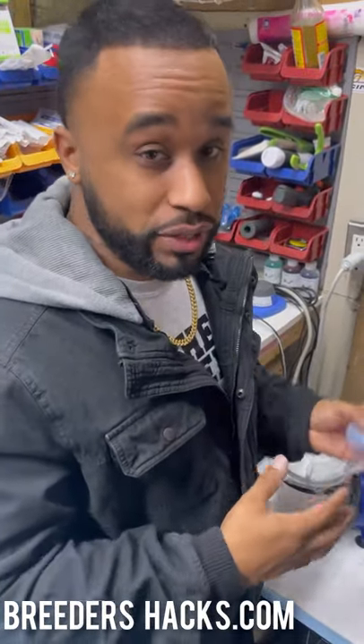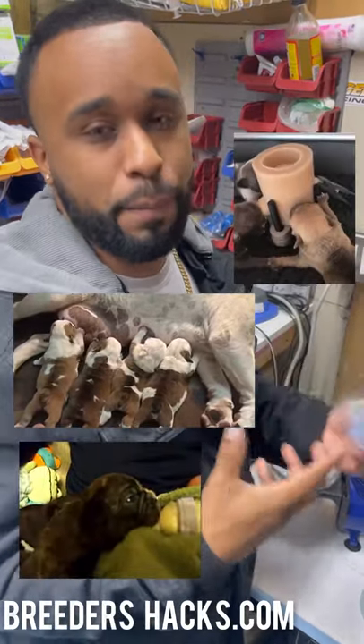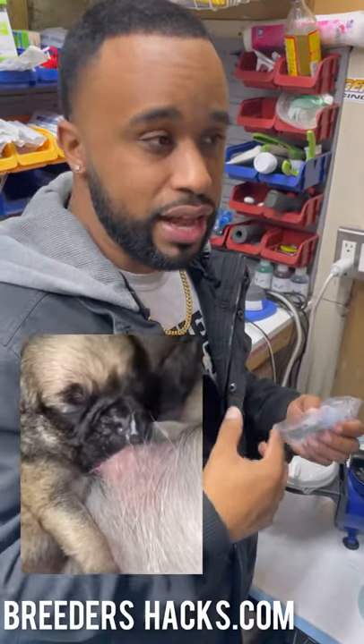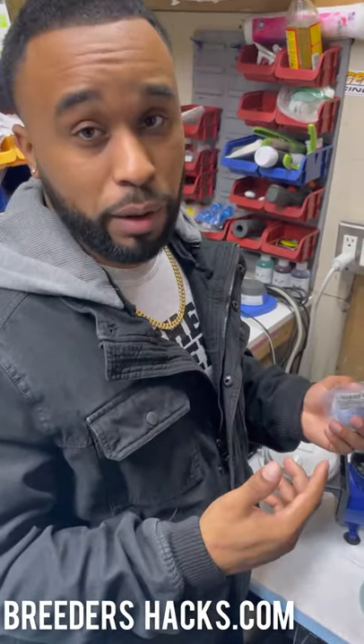When you have newborn puppies — whether they're nursing from their mothers, being bottle fed, or on a puppy feeder — milk can wind up getting in their nostrils or lungs. You need to get it out right away before it can turn into pneumonia or other life-threatening issues.